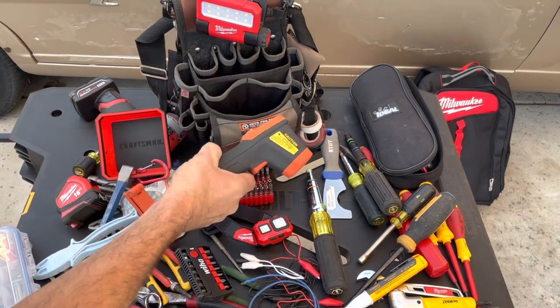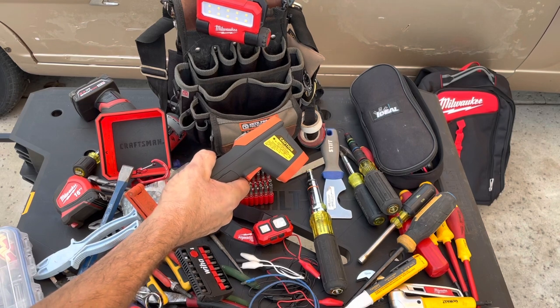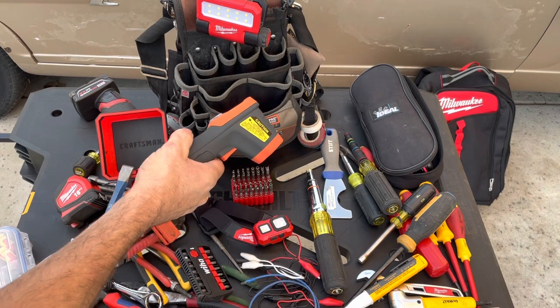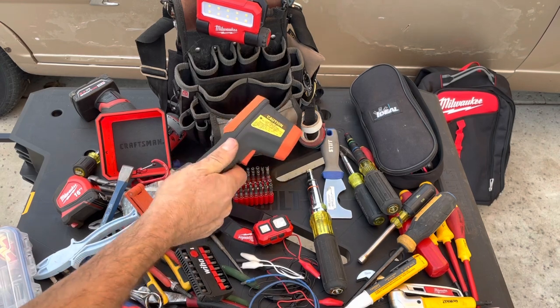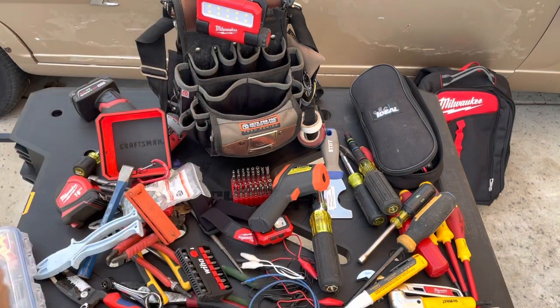A thermometer would be useful too because a lot of our buildings have really tall ceilings and the registers are up there, so we need to check the supply air temperature. These infrared thermometers are really handy — this one is an Ames from Harbor Freight. So let's clear this off, get the other bag, and I'll share with you why I'm thinking about changing.